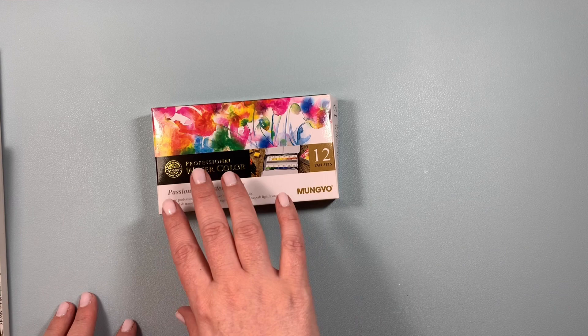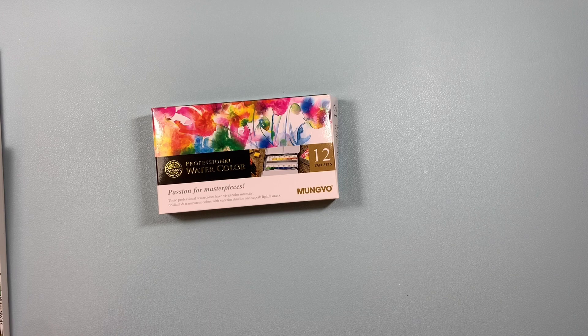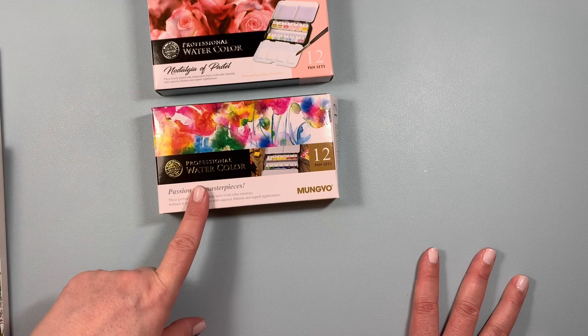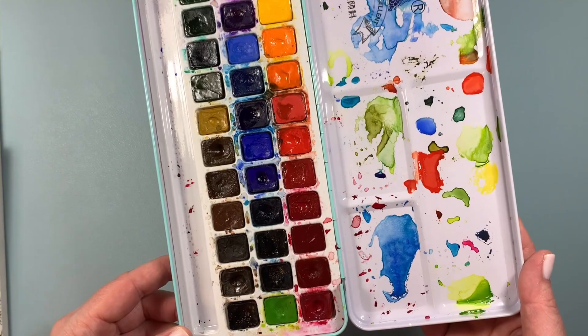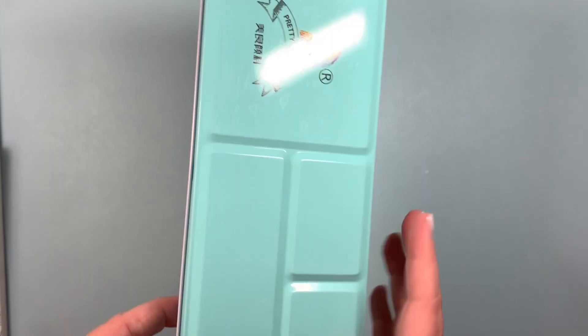I also picked up this set here. My local art supply store has a bigger set of these, but I decided to get the smaller set since I already have the pastel one. I can't wait to start using those. I do already have a travel set of Winsor and Newton — I like those a lot and save them just for travel — but I want to try something different. I also have a lot of little watercolor sets, including one that a lot of people have — quite an excellent set. I recently swatched the Kaiser art set as well. I love watercolors!